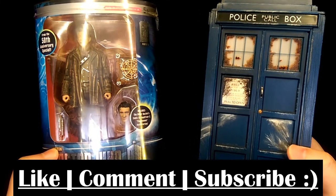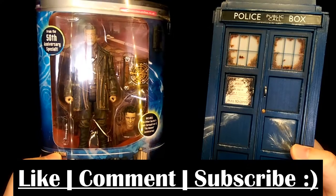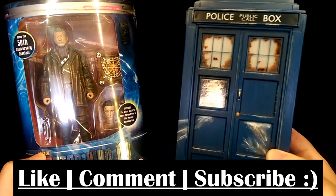This is Hooyman and today we're taking a look at the Underground Toys War Doctor figure, and we'll also be taking a look at a custom painted TARDIS as well.